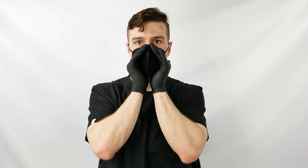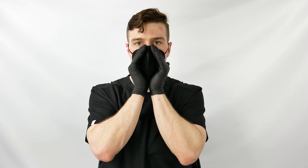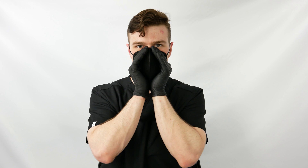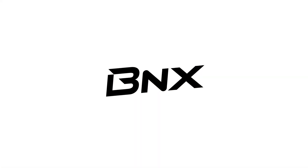Then perform the seal test again. Ensure there is no leakage around the edge of your mask. And that's all there is to it!